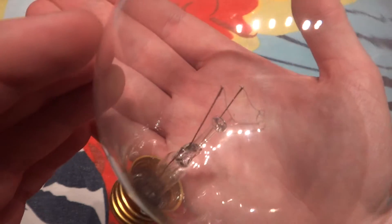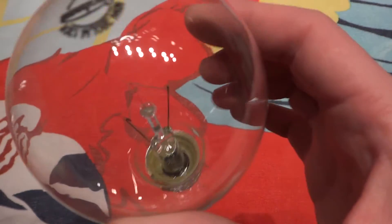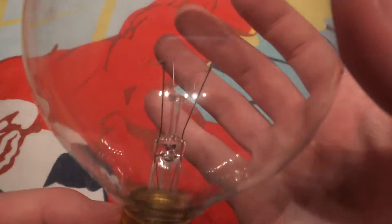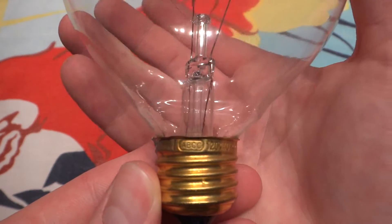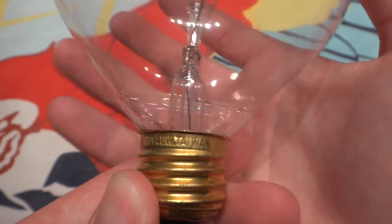So here we have a very nice filament, which is nice for a clear bulb. It's nothing too annoying, like the V-shaped filament of the Sunbeam globe bulbs. And it seems to be pretty good construction as well. If you look at the bottom, you can see the stamp: ABCO, 120 volt, 40 watt, Taiwan.